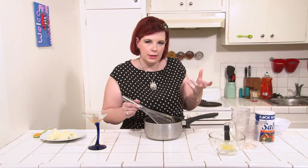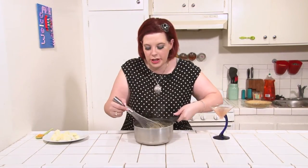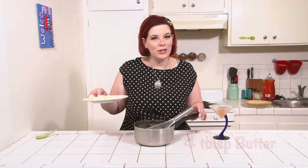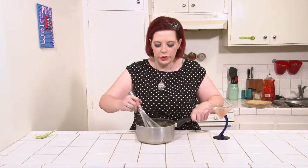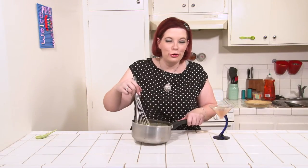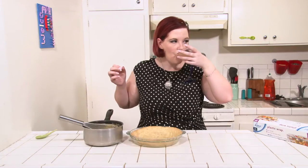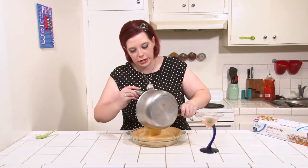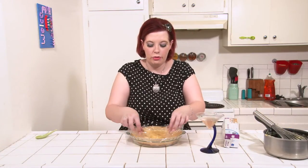It should have a pudding consistency. Once you have this thick grapefruit custard, take it off the heat. Add one tablespoon of fresh grapefruit rind and four tablespoons of chopped butter. Stir this in until the butter is completely melted and combined. Pour your grapefruit custard into your cooled pie crust. Cover with a little bit of plastic wrap and stick it in the fridge until you're ready to add the meringue topper.